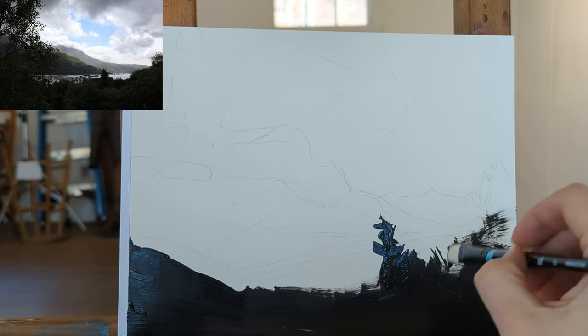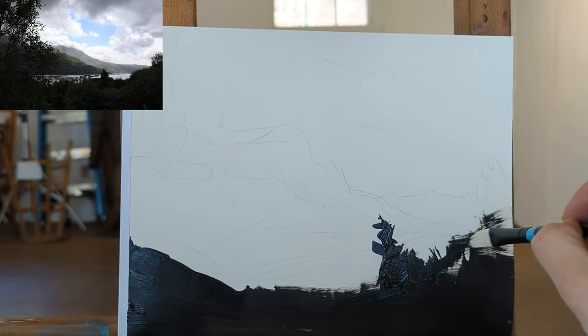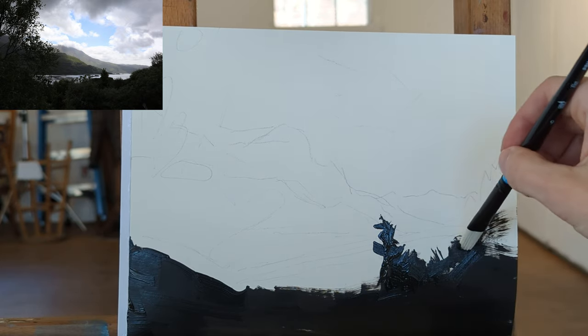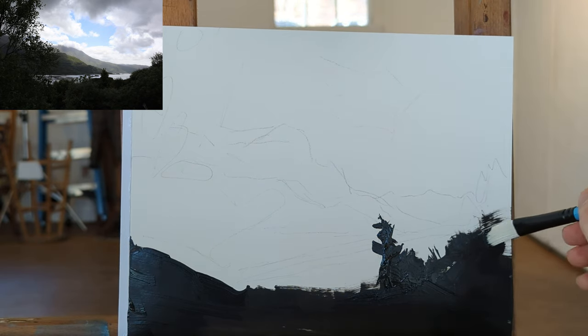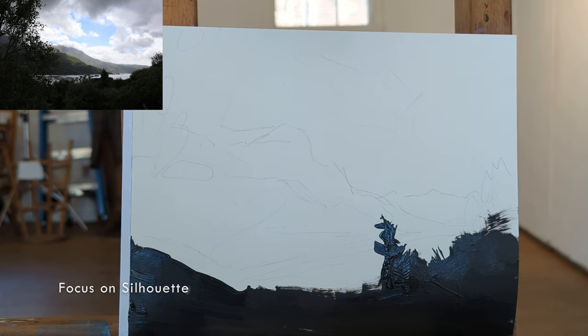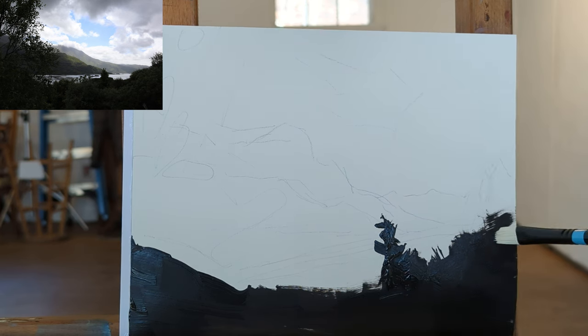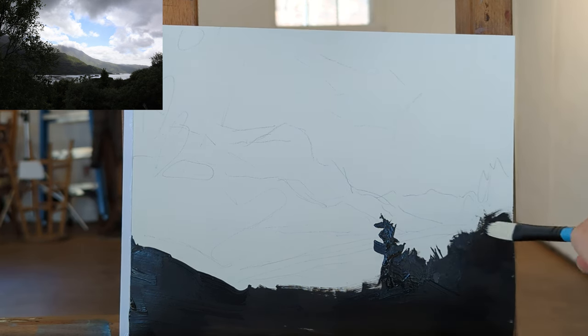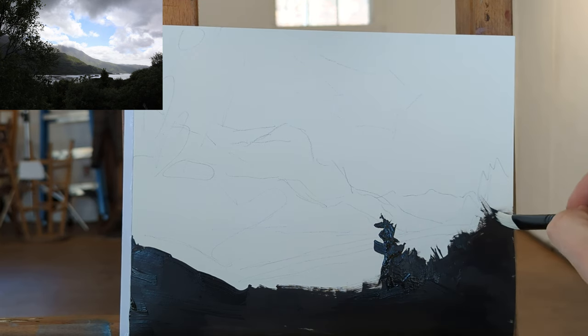The first thing you do when laying out with this particular method — and this is not the only way to begin — is to focus on creating the silhouette of the landscape itself. In this case, the foreground's very, very dark. The middle ground's kind of in the middle, and the background's pretty light. So we're going to spend a lot of time on the silhouette here.